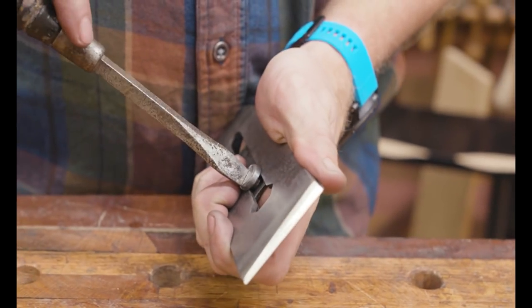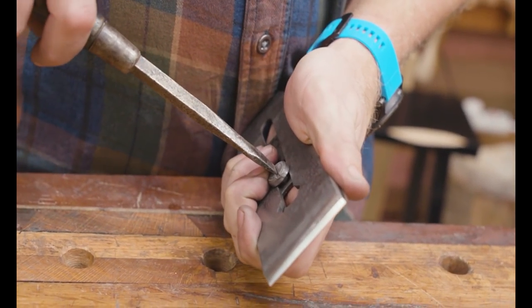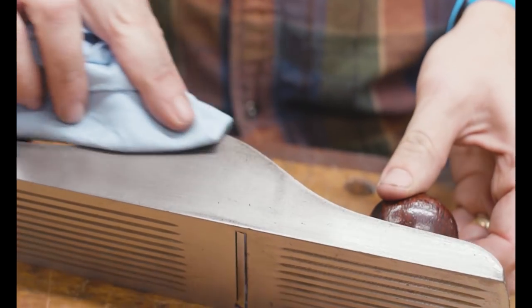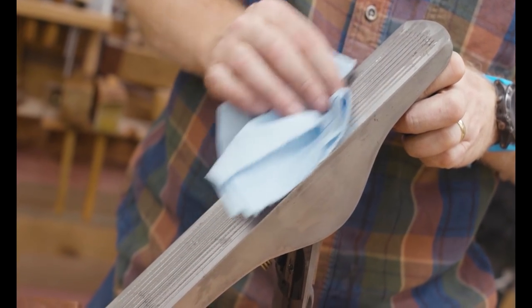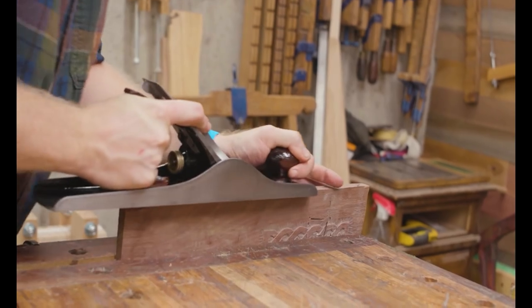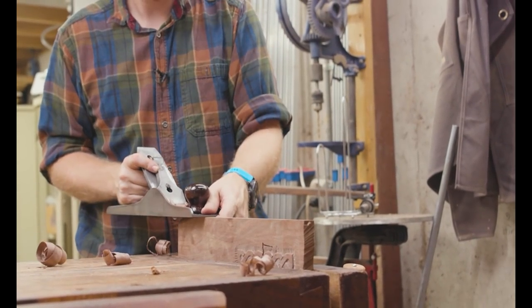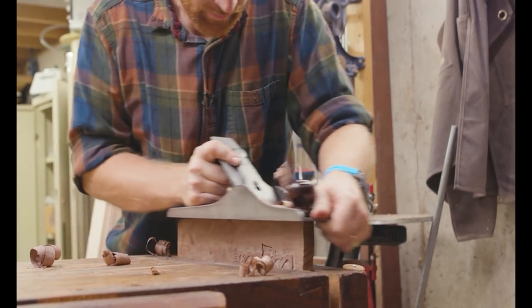Now we can put it together and take this thing for a test drive — see if this old girl sings. Lock it all down and admire the work. Make sure to oil everything, including the wings, then come back through with a paste wax — the paste wax fills in any imperfections and the oil soaks into the wood. Testing it on a board — it does make it flat, because that's what planes do.